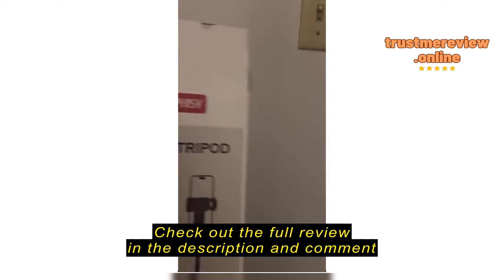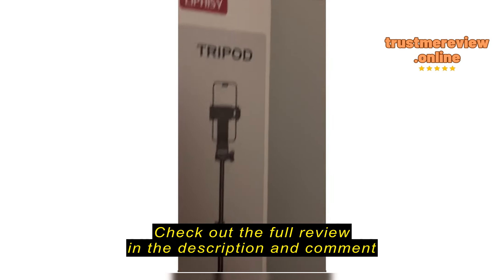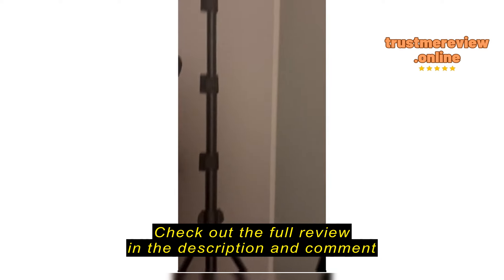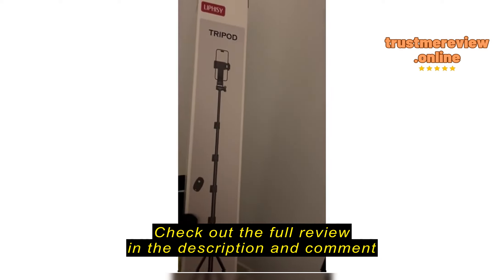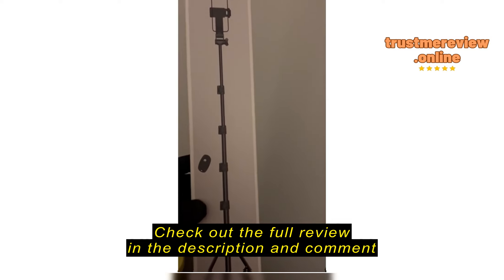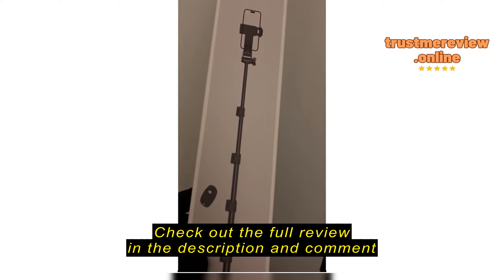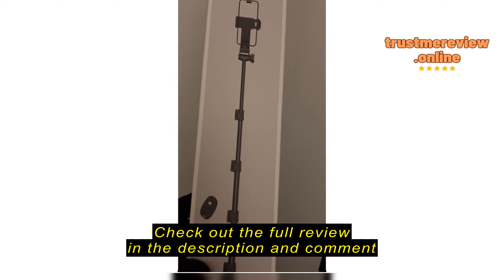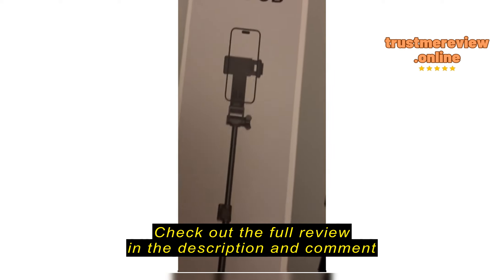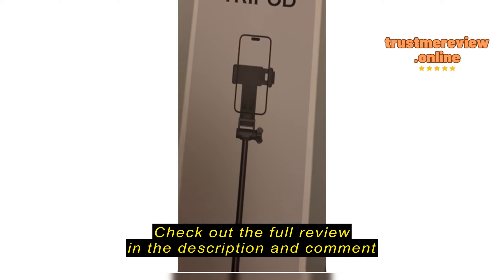Hi everyone, this is a review on the Lipsy tripod. When I first got it, it came in what I considered a really tiny box. I was like, oh my god, this is going to be a really tiny, small thing. It comes with a remote for your phone. You have to pair it with Bluetooth in order to get it to work.